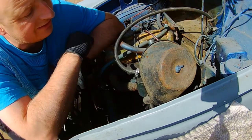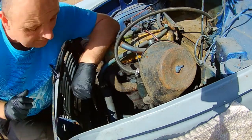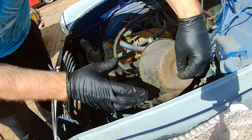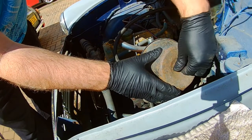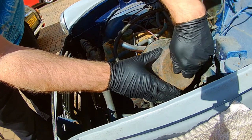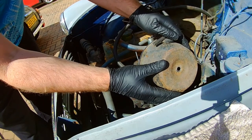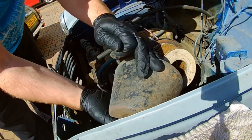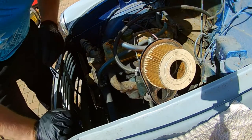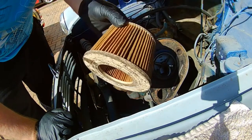Right, first thing I'm going to do is get this air filter off — it's a simple butterfly clip here. And oh wow, that's not been changed for a long, long time.